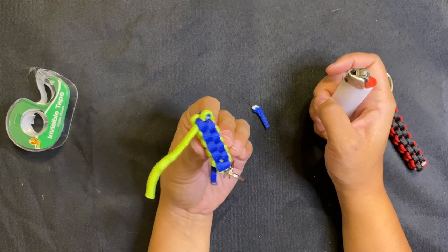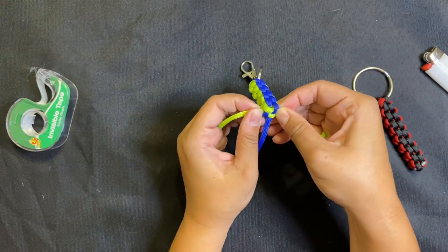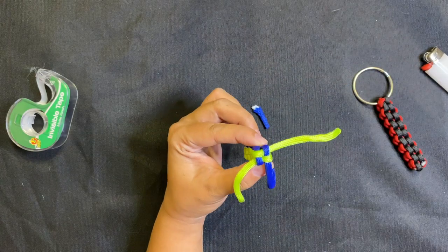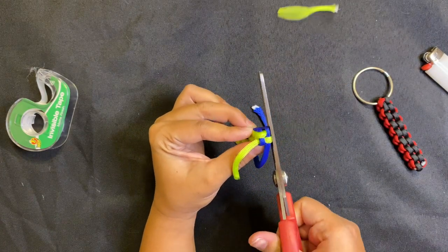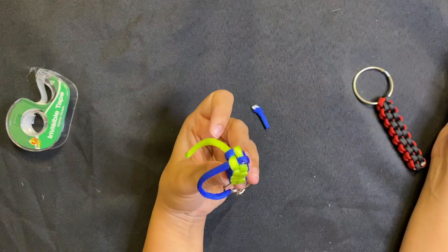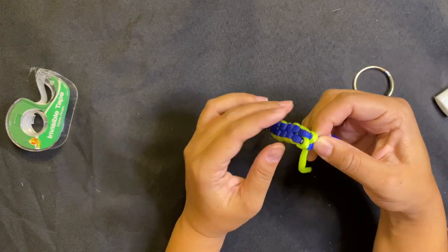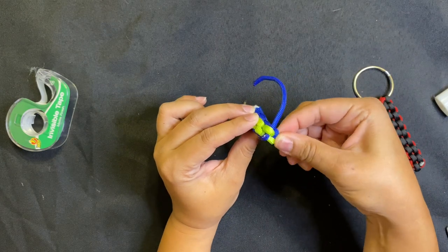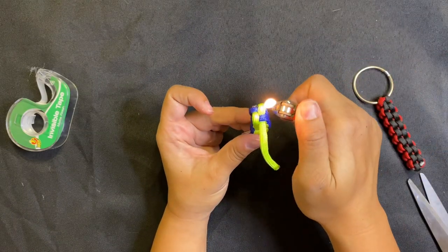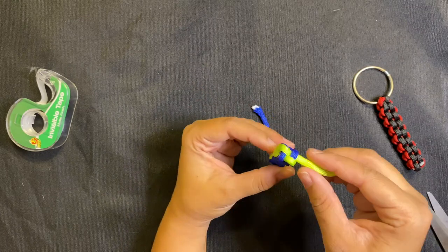Blow on it a little and let it cool. Then move on to your next string and do the same thing for all four strings — this creates the end of your keychain. Be careful not to touch it because it's really hot. Cut each one nice and close, singe each end with your lighter, and do the same for all four strings.